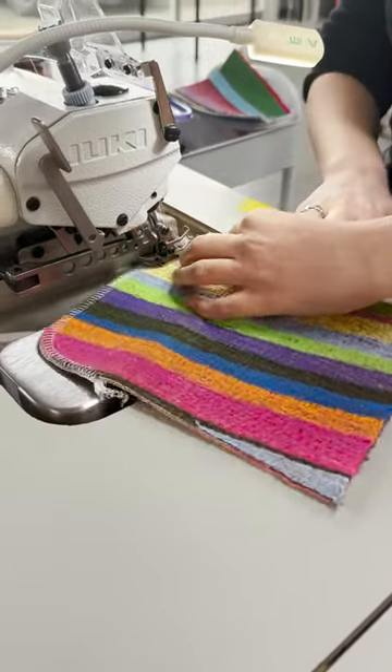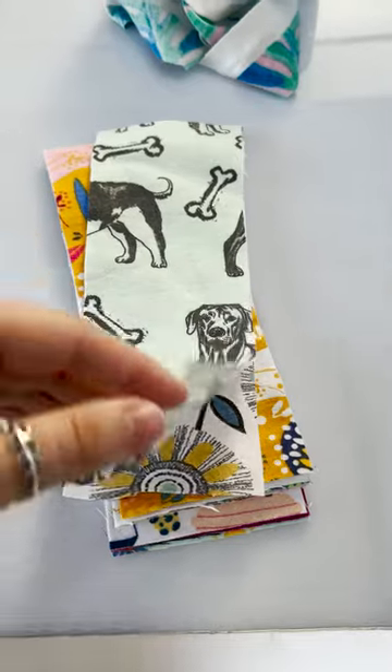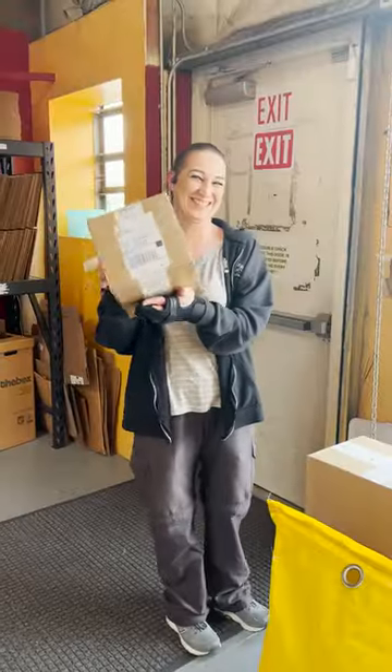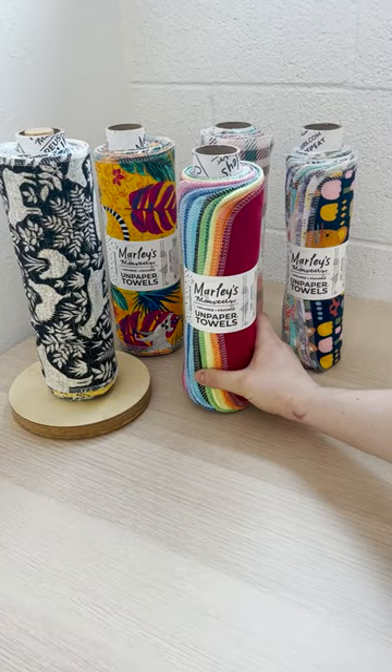The world of sustainability is always growing, and at Marley's Monsters we are always looking for new alternatives and reusable swaps, but it's easy to miss exciting products when life gets so busy. So here are a few sustainable items that you maybe haven't heard of or had the chance to try.